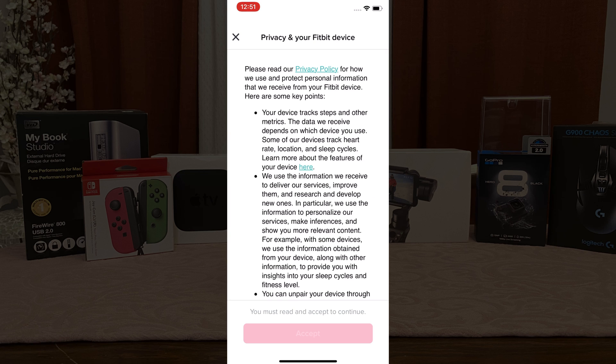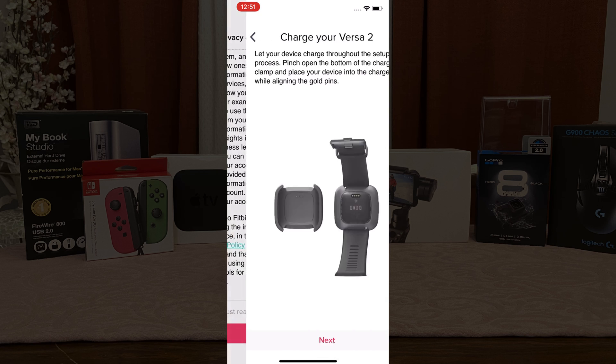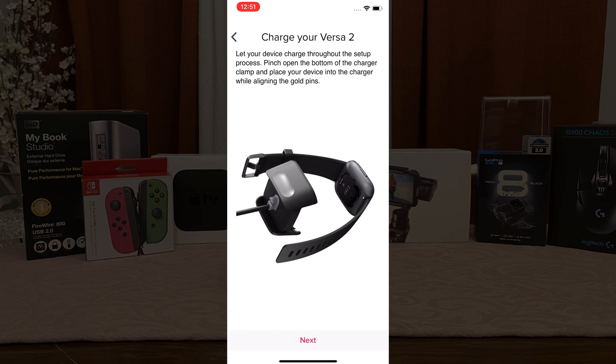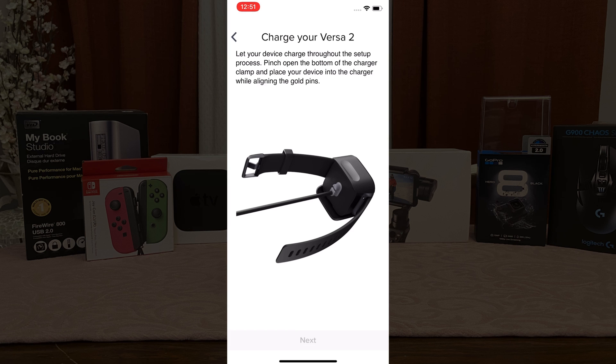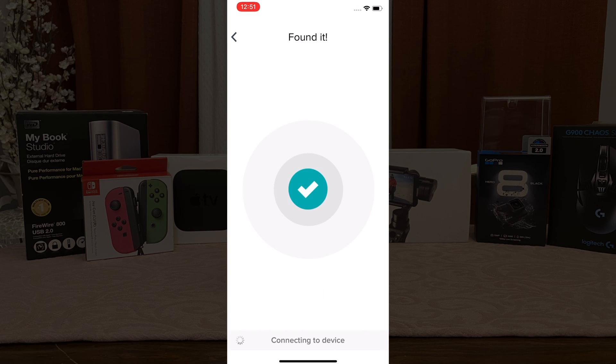Upon completion, click accept on the terms regarding your privacy with your Fitbit device. Now it's going to ensure that your device is charged and docked. We have already done this at the very beginning of the video, but if you've forgotten go ahead and do so now.